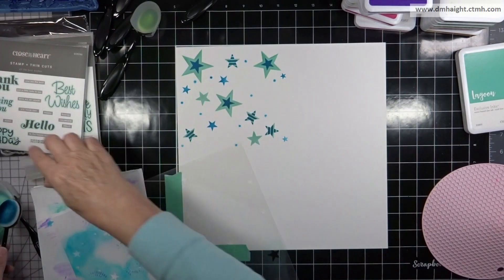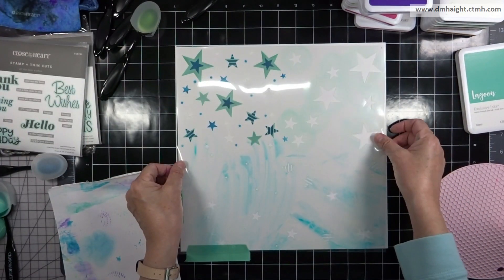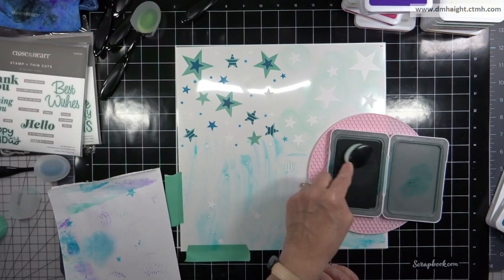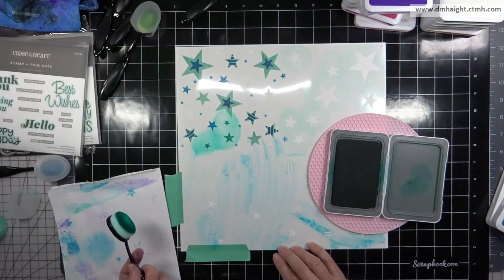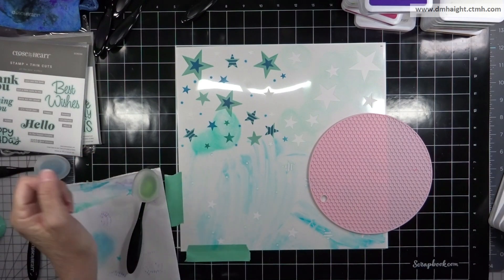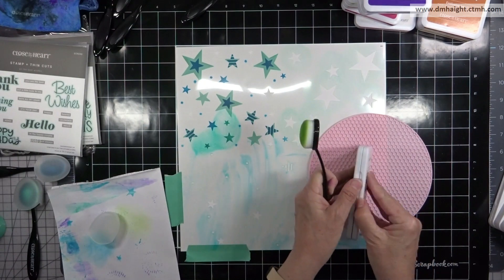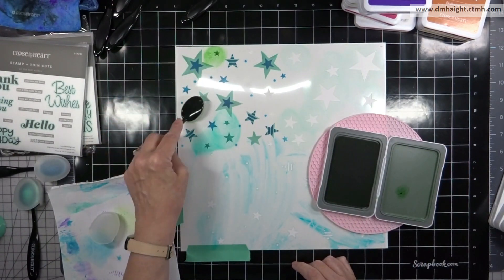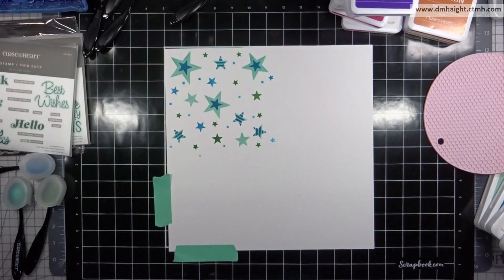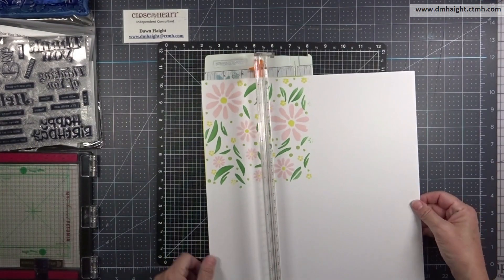I wipe off my stencil and rotate again. I first thought about lagoon but it didn't pop quite enough, so I decided to go in with jade and layer right over the spots I did in lagoon. My camera turned off so that's the finished product — you'll see more of it when I make the card.